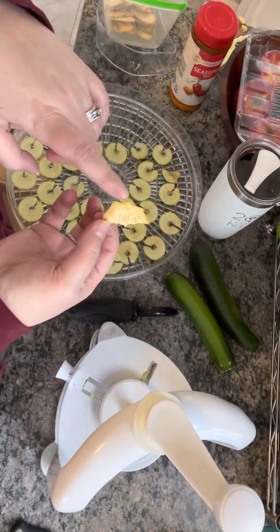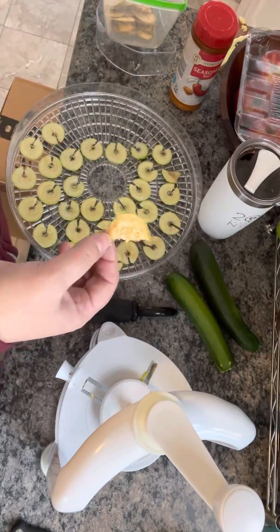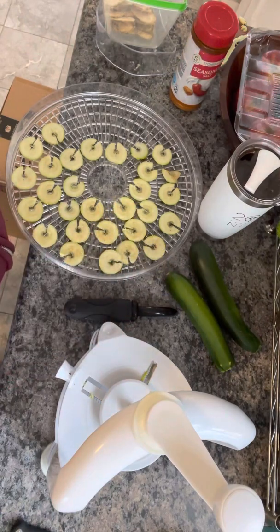This one I took the skins off too because I wasn't sure if it was going to be chewy. But I'm dehydrating the skins on the side just to see what happens. Hopefully this was helpful!